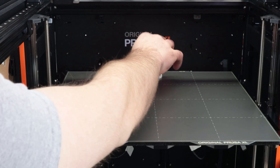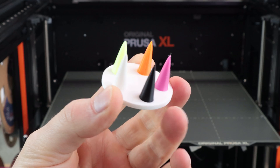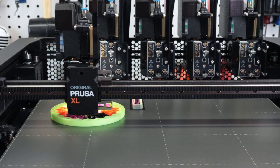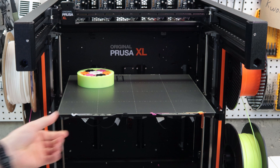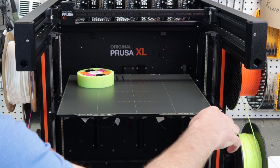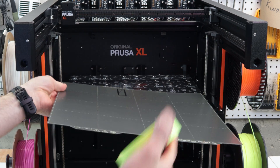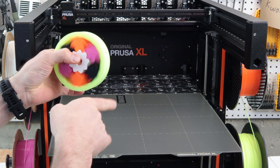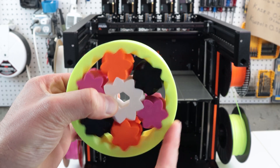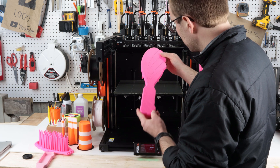I had good results from a five-color stringing test I found on Printables - just some minimal stringing at the top of the cones. I also printed the planetary gearbox, one of the default test prints for the XL five-toolhead, and it came out great. One of the bigger test prints I ran also came out great - the surface quality was good and there was almost no stringing.